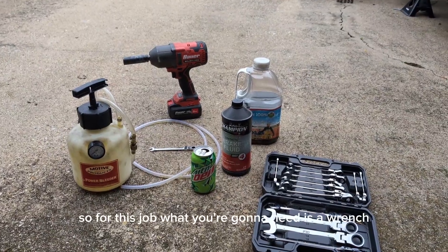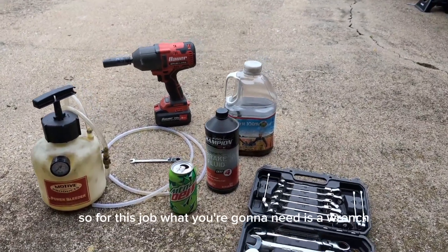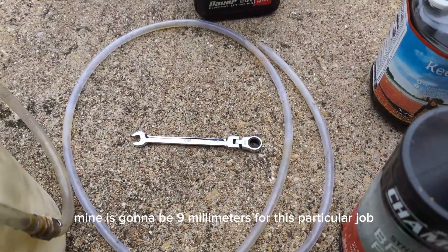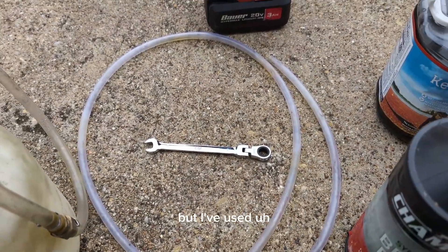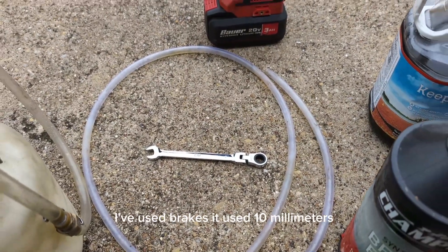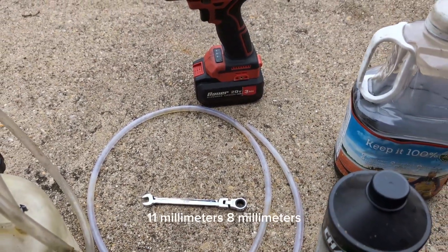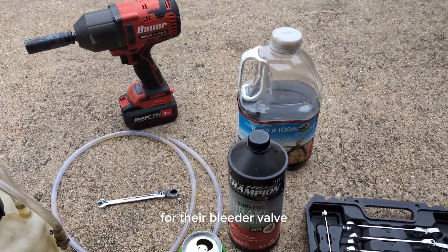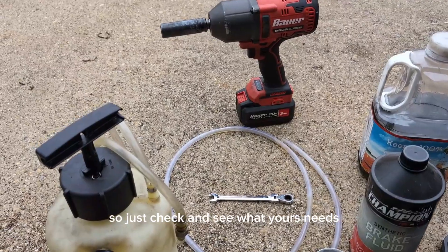For this job you're going to need a wrench. Mine is going to be 9mm for this particular job, but I've used brakes that used 10mm, 11mm, 8mm, 7mm — all over the place for their bleeder valve. So just check and see what yours needs.